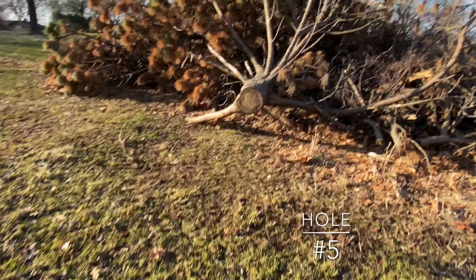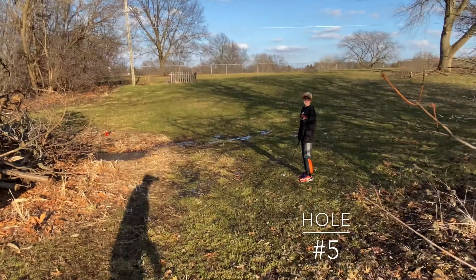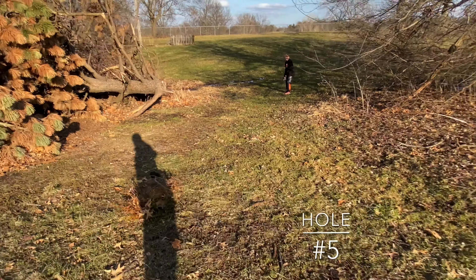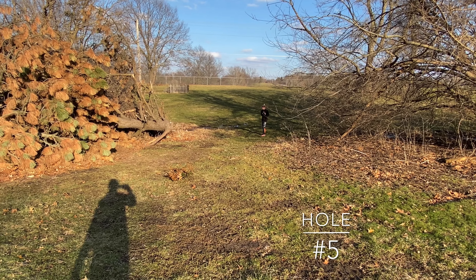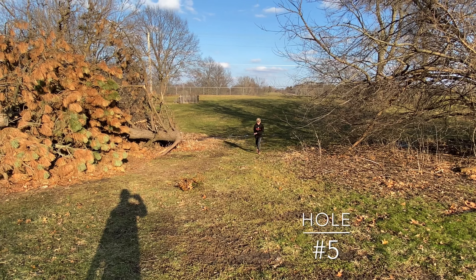All right, hold up, let me get a good view here. What if I hit you? I'll move way back. Nice shot. And that's how you get a par on the hardest hole of the course.